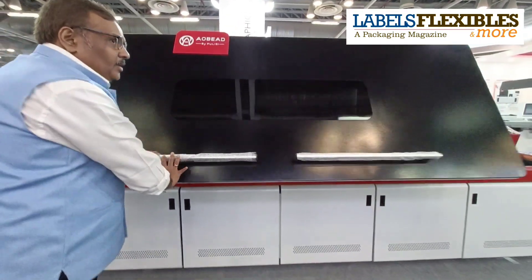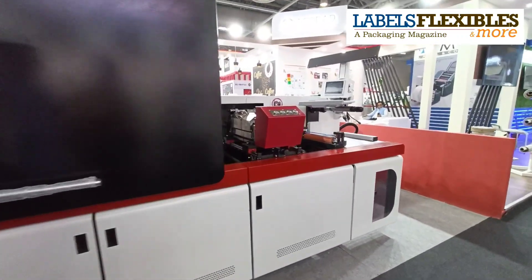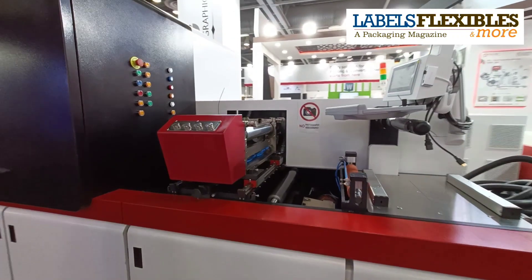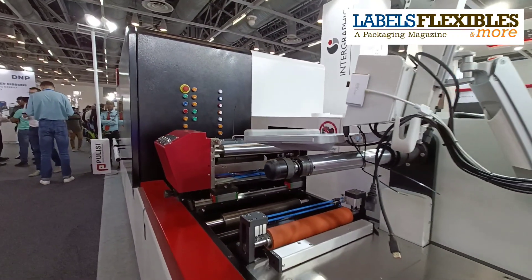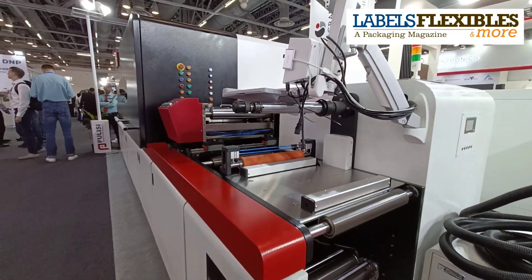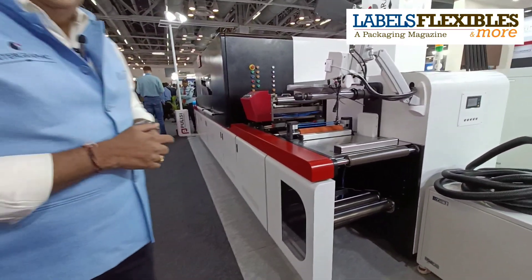Post digital, we have the post flexor varnish where you can complete your converting requirements. Altogether, we can run from 20 microns to 350 GSM board, and any type of material you are able to print on this machine.